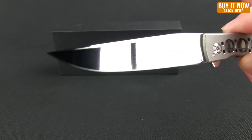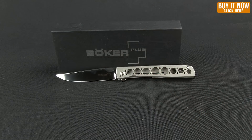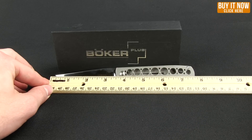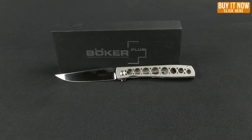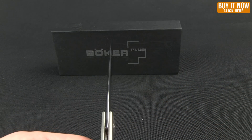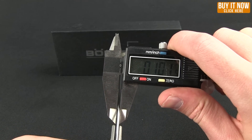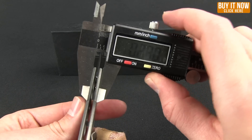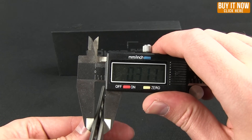The blade steel is VG10. As far as dimensions go, the overall length is 7.75 inches with a 3.5 inch blade. This knife is also exceptionally slim — the blade comes in at .10 inches and the handle at .31 inches.